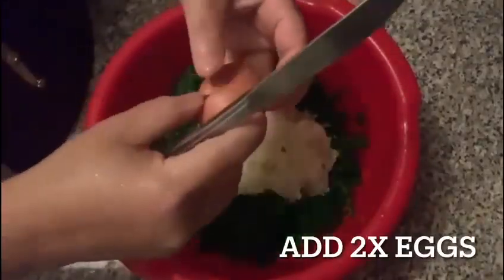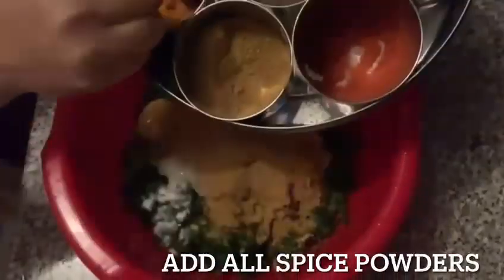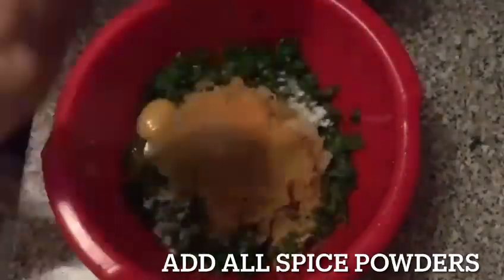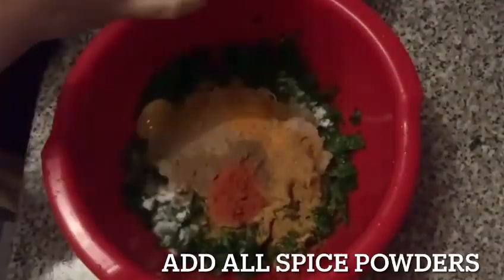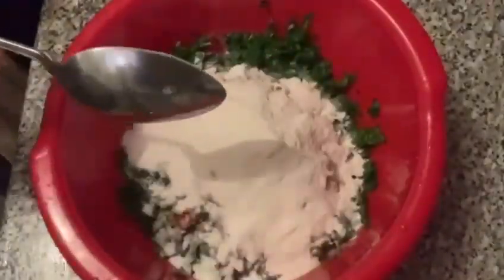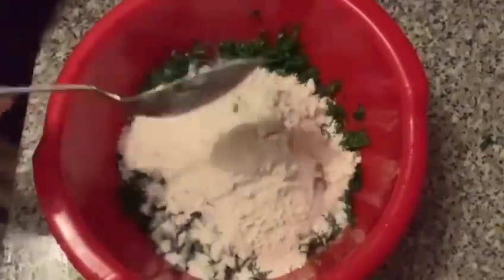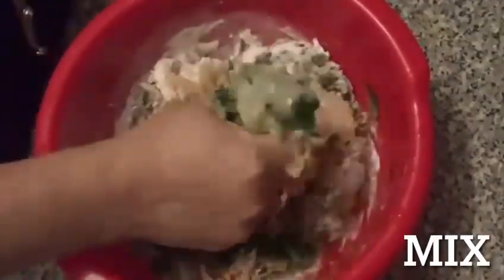Add two eggs and a tablespoon of salt. Now add all the spice powders on top, then add some ground flour.